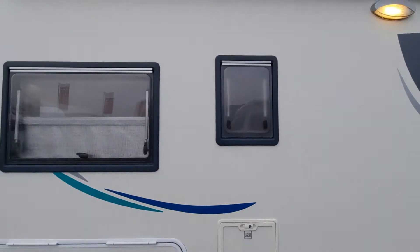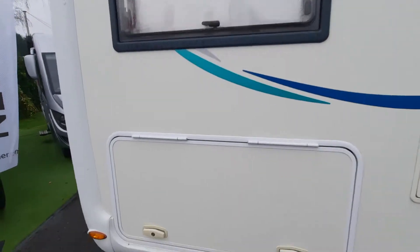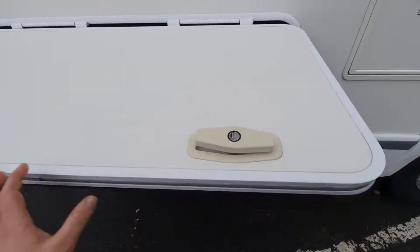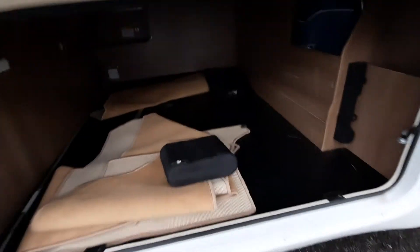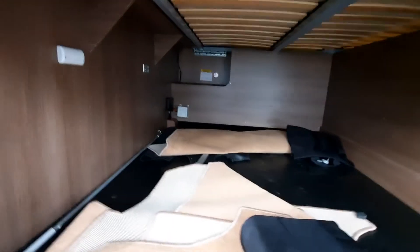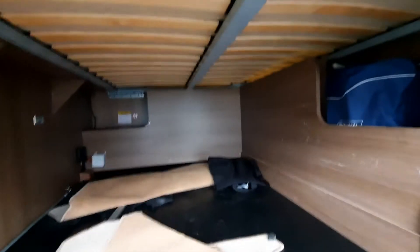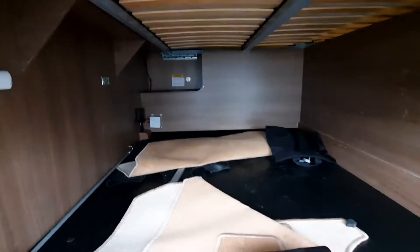We've got your window for your bathroom, your window for your rear bed area, and lower down we have your access to the under-bed storage area via twist locks. We have access underneath here to the rear storage — available from outside or from lifting up the bed on the inside. It also comes with your tyre inflation kit and your winding handle for the awning.